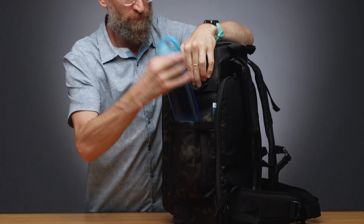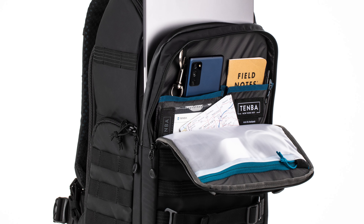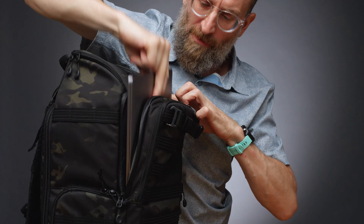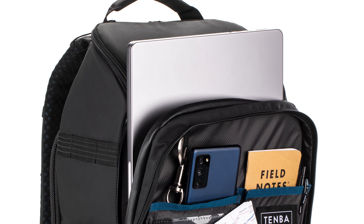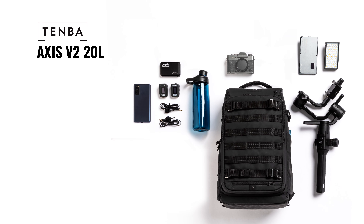For content creators, there's a tall pocket that's perfect for a gimbal or monopod, or that same pocket can be used to hold a large water bottle. Cables and other accessories can be organized in the front pocket — it's even deep enough for a rain jacket or other clothing layers. Padded laptop storage can be found just behind the front pocket, and it's protected by a water-repellent zipper.